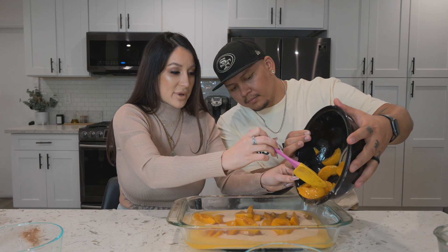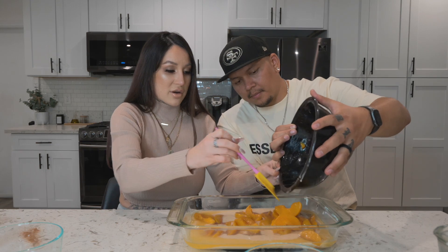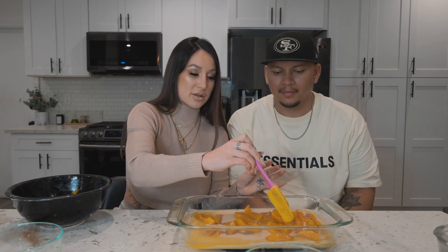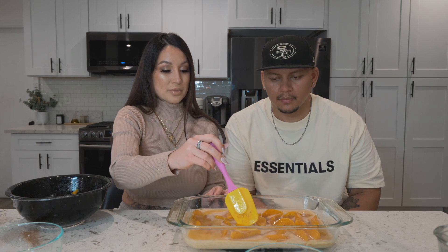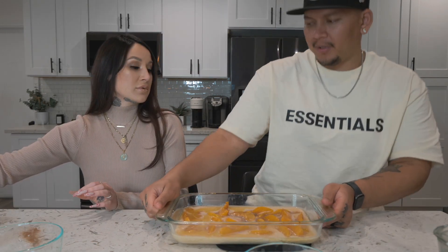This recipe calls for double the amount of peaches, but we did half the amount because I like more crust — or cake, if you will — to peach ratio. I just don't like a lot of fruit in my dessert; I'm a big crust person. You're not supposed to stir but I'm just moving them around so they're even. All right, this is ready to pop in the oven — 40 minutes at 375. We'll be back in 40 minutes!